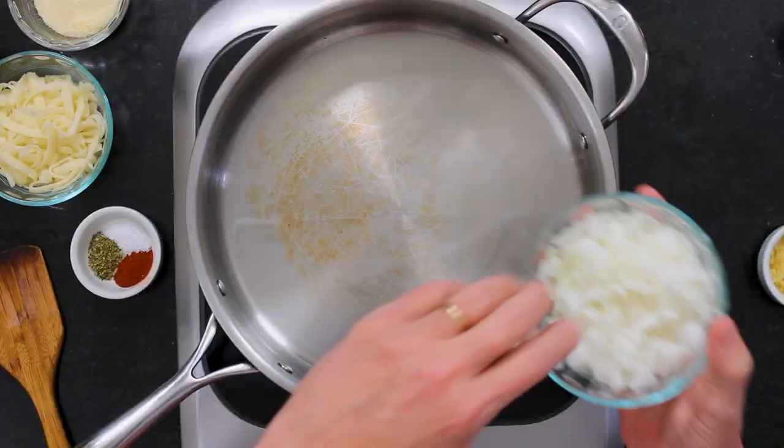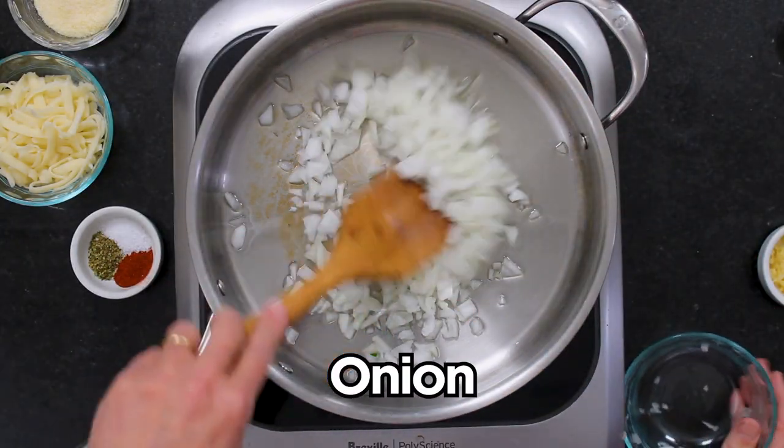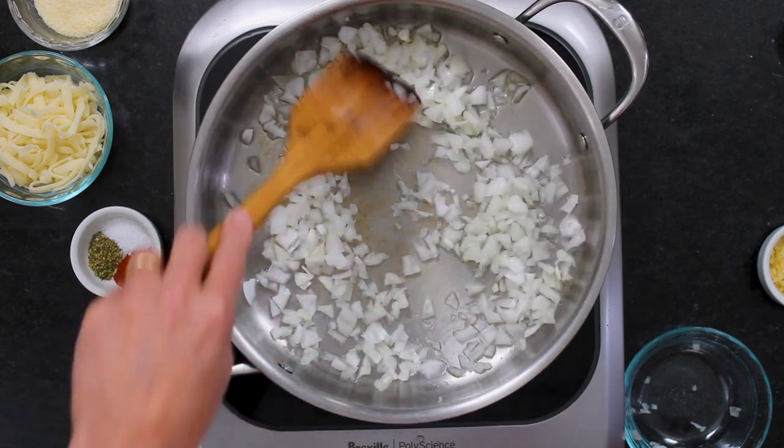I've got a tablespoon of olive oil heated up in a large skillet. This is going to end up in the oven — we're going to bake it.